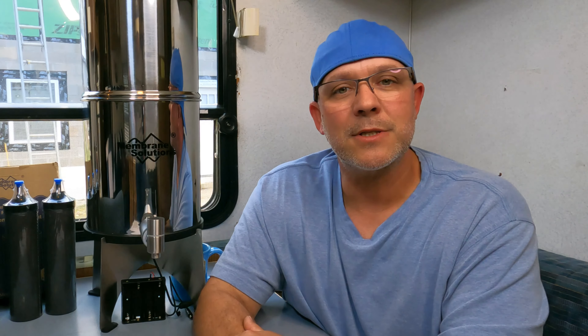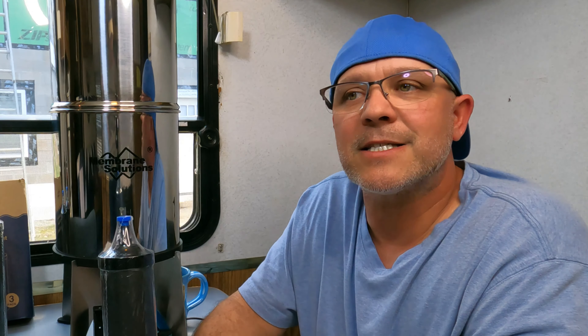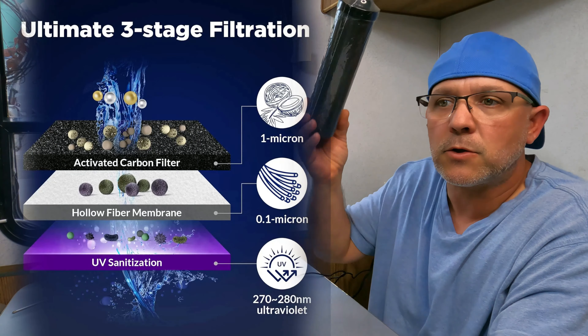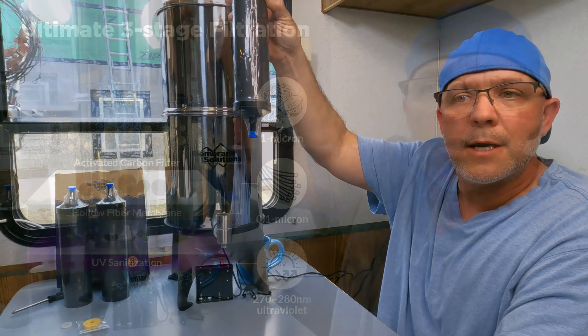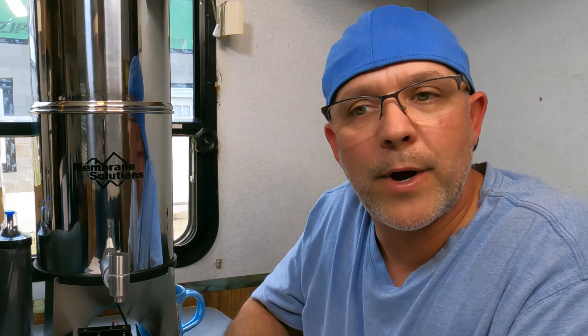Without further ado, I'm going to share with you Membrane Solutions' Gravity Water Filter with UV. This water filtration is a 2.25-gallon stainless steel double-chamber water filtration system. It has three activated charcoal filters that go into the top section. You prime these filters, fill the top up, and it drains through into the bottom chamber, which is also stainless steel. That's as far as our other water filtration system went — this one, however, has something special.